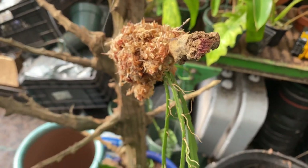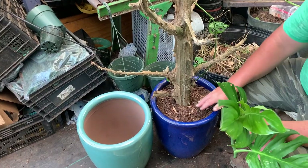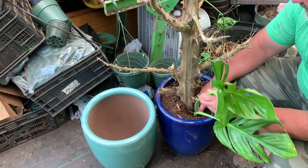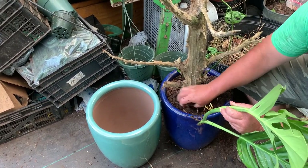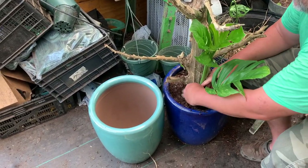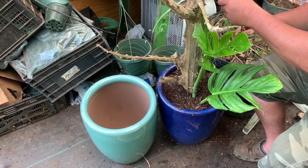Down here we're putting in a monstera species — I think this is tripartatum or pinatapatum. We'll use that at the base to climb up the cedar pole as it matures. On the back I had a monstera addisonia forming, so we had both of them climbing up the same totem.